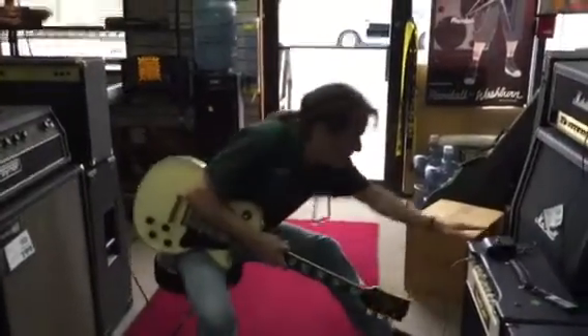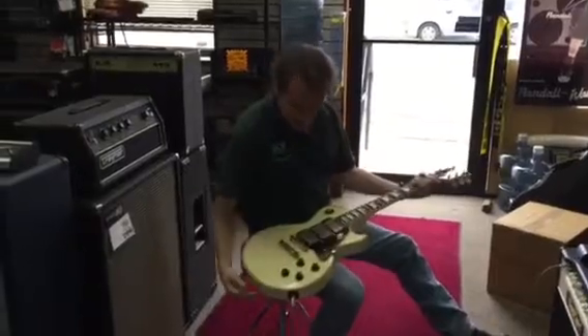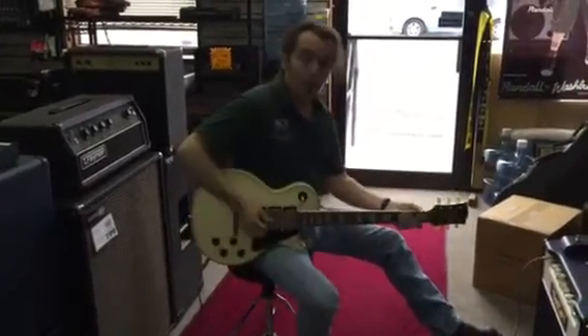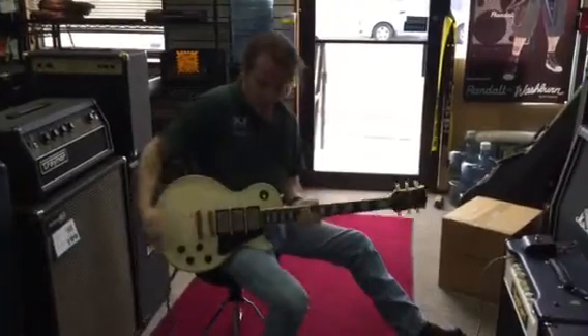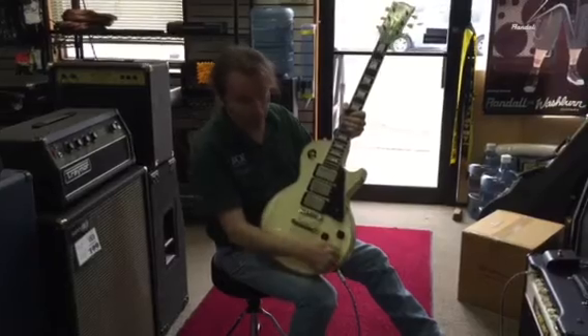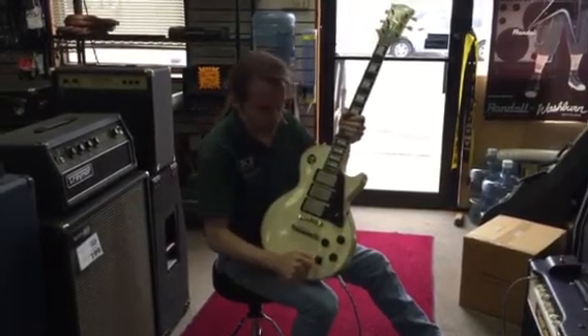Alright, we are rolling. Uncle Greg's triple pickup setup. The way this works: we have bridge volume, neck volume, master tone, and middle pickup volume.